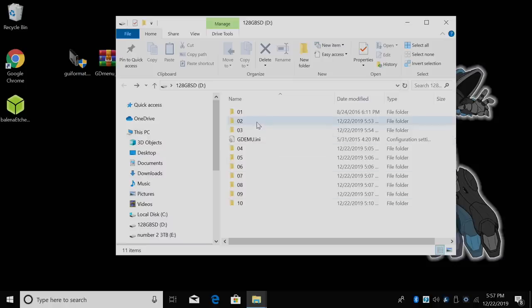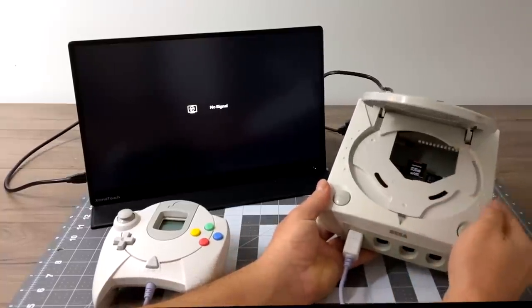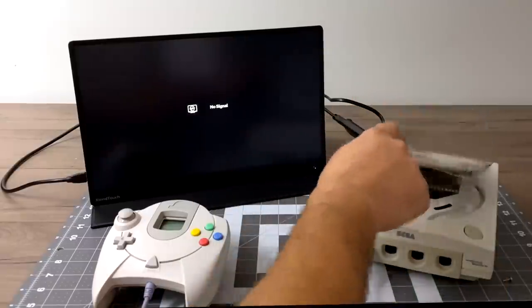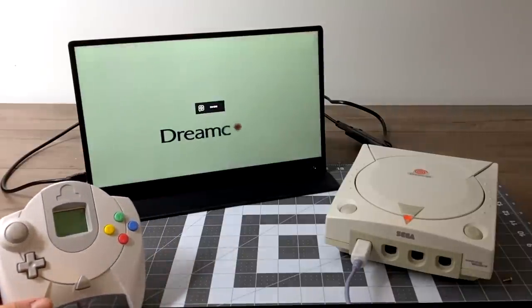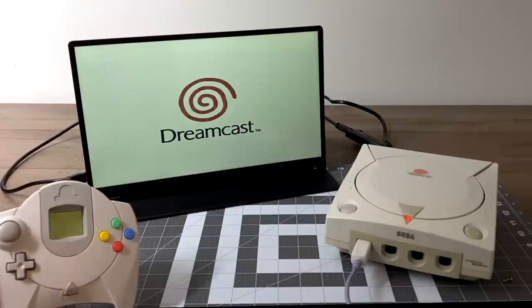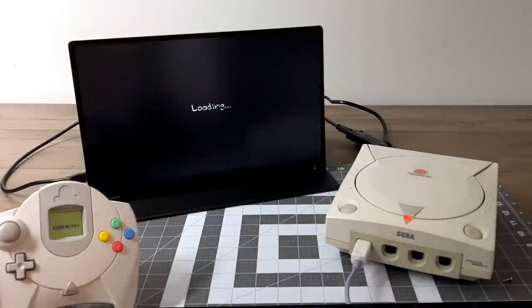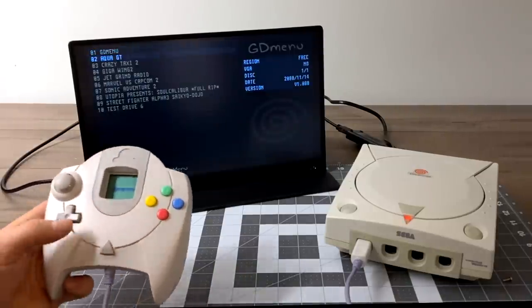I've got my SD card inserted into the GD EMU — like I said, you can reach it from the disk tray area. Let's go ahead and power it on. Grab the controller and we should see a logo on the VMU if you have one — that's a good sign this is going to be working. There we go — we're now loading into the GD Menu and I have my nine games listed.